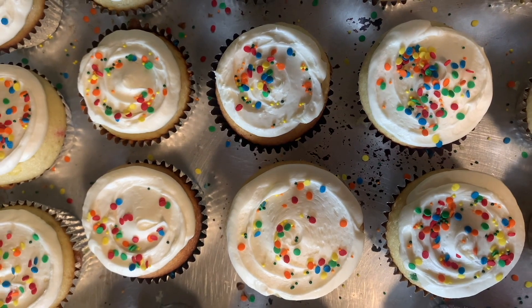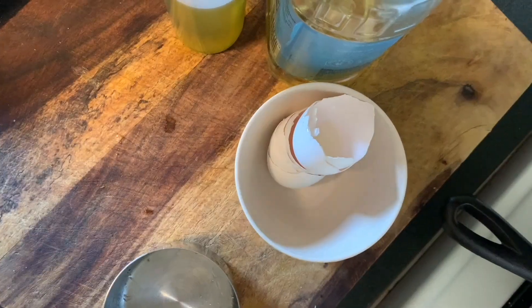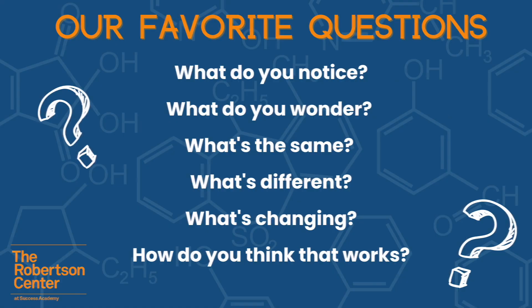Finally it's time to eat our cupcakes. This is also a great opportunity to discuss with your scholar questions about where waste goes and how we might treat our eggshells differently than our recyclable materials. What I love about these questions is that they're general enough that they could apply to any situation that sparks curiosity. To show you how easy it is, let's try it out. We want you to use the chat feature to share what you would do or say in these situations to encourage scientific or mathematical thinking.